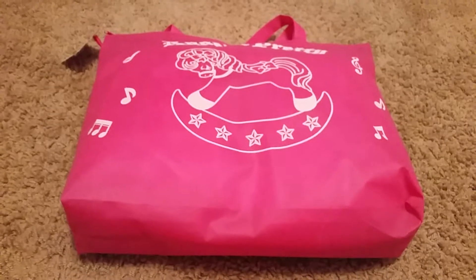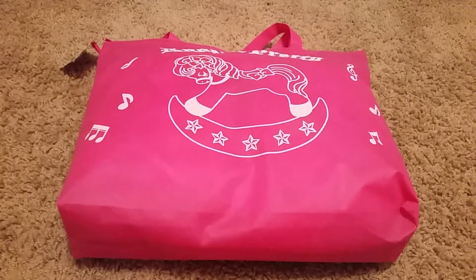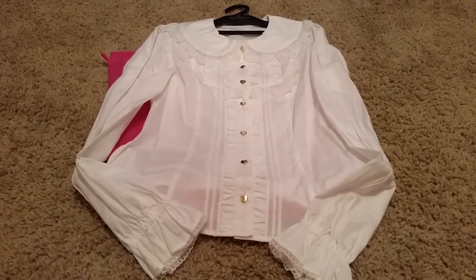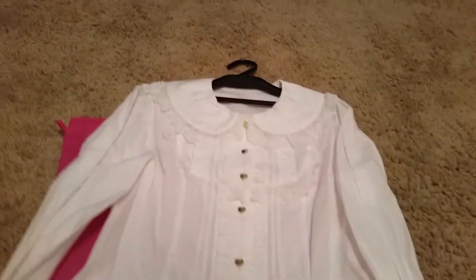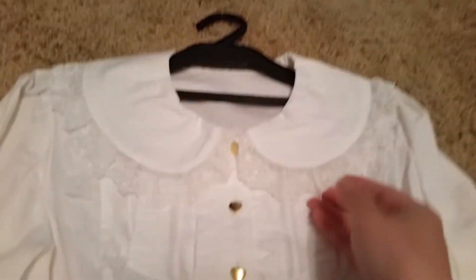Originally these were sold out and I was really bummed out, but luckily they had some more and put it online and I managed to get one. This Lucky Pack came with a shirt, which is nice since last year I bought both of the Lucky Packs and they had the same shirt.